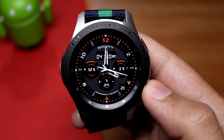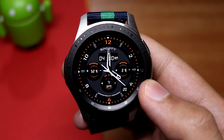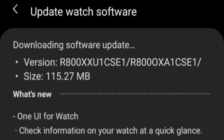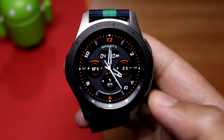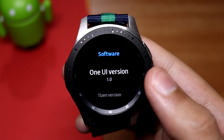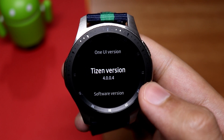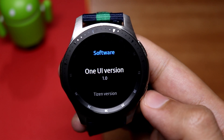Samsung has recently pushed out a new update for the Gear S3, Samsung Galaxy Watch, Galaxy Watch Active, and the Gear Sport. This is the new Tizen update that you can grab from the software update section on your phone. It comes with Tizen OS 4.0.4 with One UI on board. Let's have a look at what has changed.